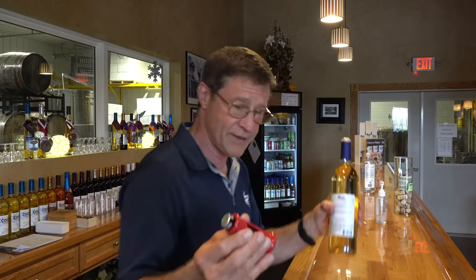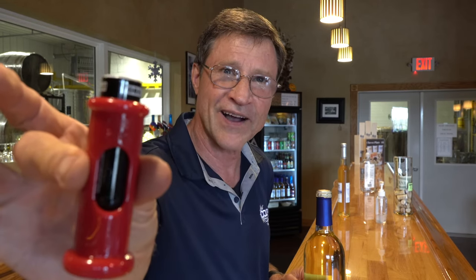This is Jay Stager from Cold Country Vines & Wines. Today, I'm gonna show you how to use a device called Cort Pops. This is me trying this thing for the first time myself — I've never used this before. I'm going to take this device and a bottle of wine. We don't have these things in the tasting room yet, but we have them on order and should be getting them in a couple of days.